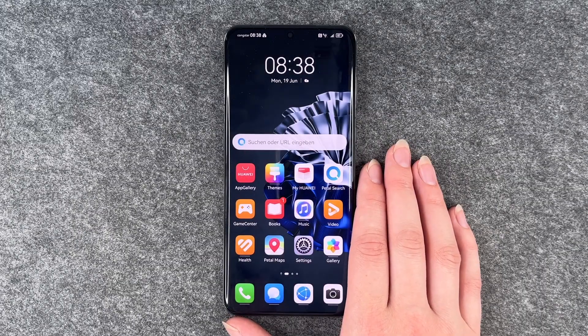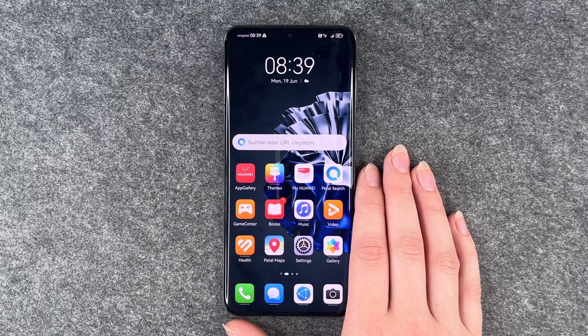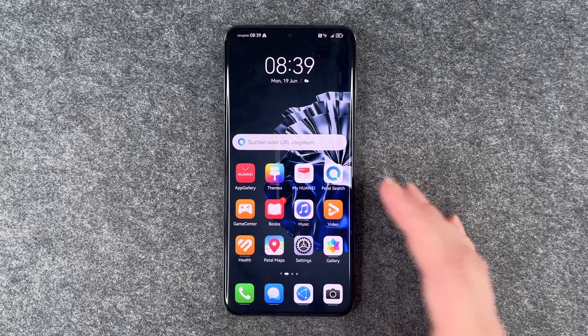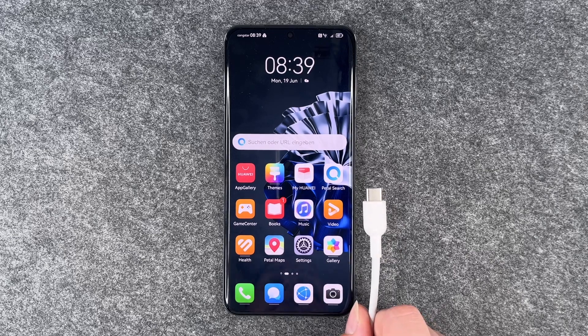Hi buddies, welcome back. It's Anne-Sophie and today I'm gonna show you what you can do if your Huawei P60 Pro does not charge. Maybe you know the problem — you want to charge your phone but it doesn't work.